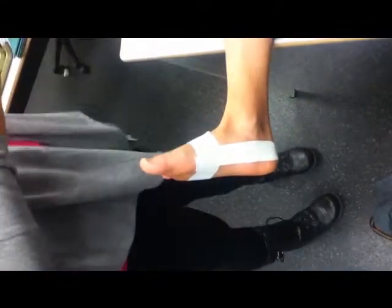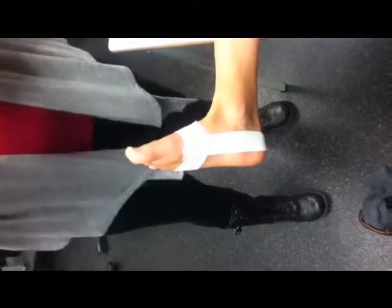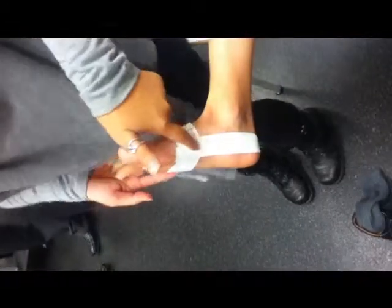So that's your plantar fasciitis taping right there. Is that the teardrop one? No. Do you see how this one only has a U coming around? It's just coming around like that — it's just a U. But I'm just going to quickly show you how the teardrop one looks like. It's the one you use when you have plantar fasciitis.